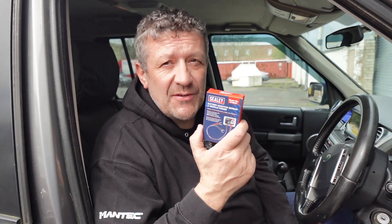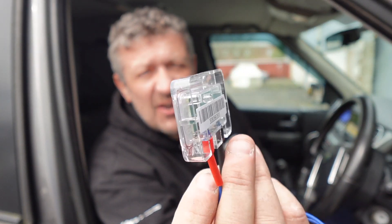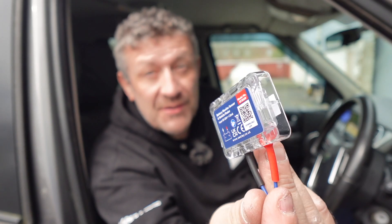We basically just connect this to our battery, fit and forget, and we can use the app that you can download onto your phone to monitor your battery condition and also to see where your vehicle is. So let's get this hooked up — it could not be any easier. It's just a little tiny unit that we're going to connect to the battery, then we'll get the app set up and see what it says.